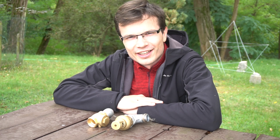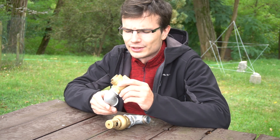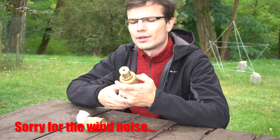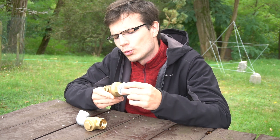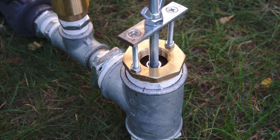Hello everybody, my name is Bohmir and today we have here something special. We will compare three kinds of waste valves for your ram pump. First of all we will start with the total classic valve that everybody uses — it is a swing check valve and this one is size one inch. Then we will move on to a slide check valve, which is slightly bigger, it's one and a quarter inch, and then we will look at my own homemade valve and see which one is the best.